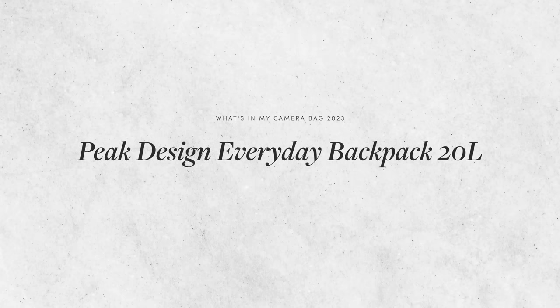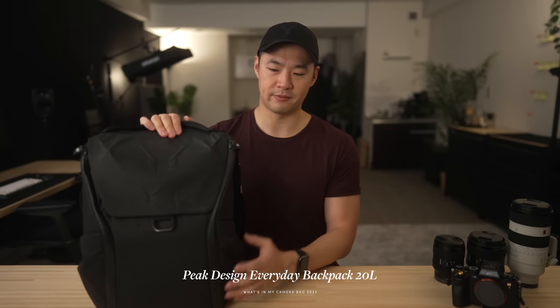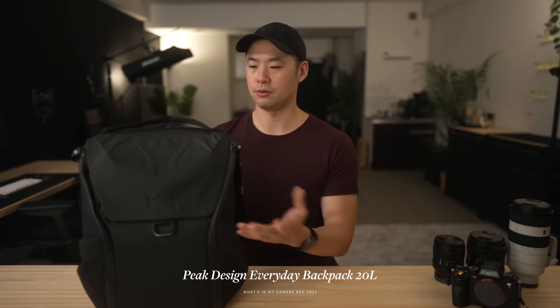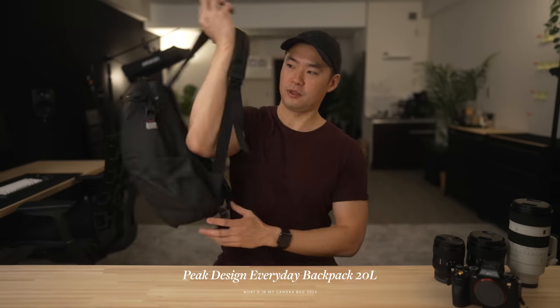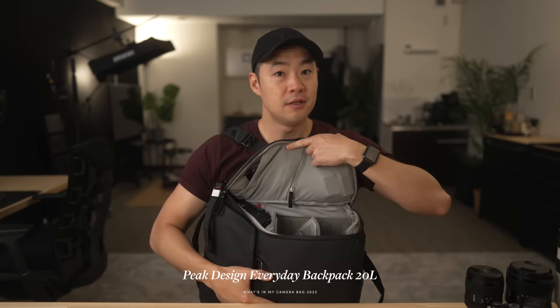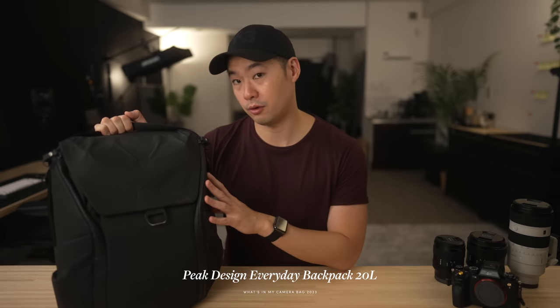We'll start with the bag itself, which hasn't changed at all — and I don't think it will for quite a while until perhaps the next version comes out. This is the Everyday Backpack by Peak Design, the 20-liter version, the smaller version in black. I love it because I am a very mobile shooter — I run and gun all the time, and I hate putting my bag down. When I'm out in the field, I'm literally carrying it, swinging it around.